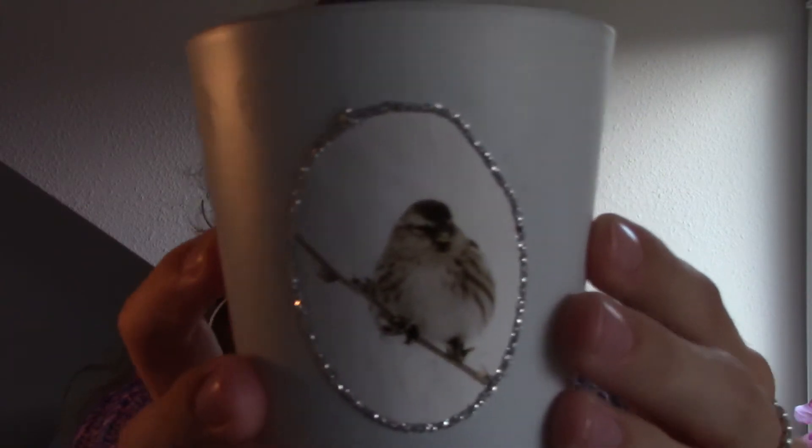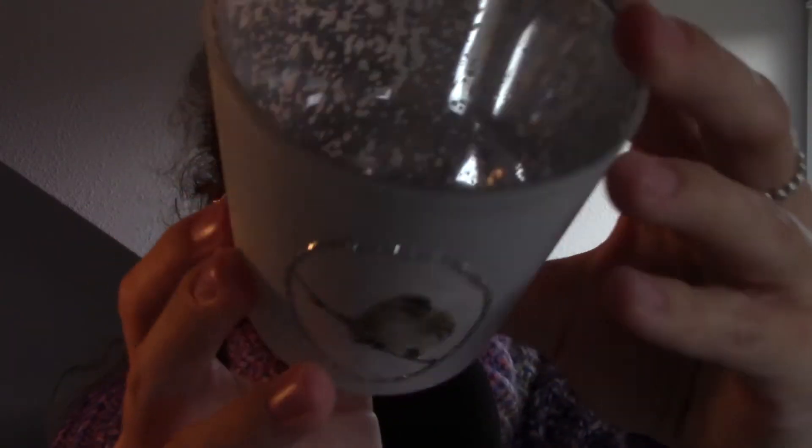I thought I'd do something different and take a different glass, because usually I always take the blue ones that you've seen countless times. Now I've got a Christmas glass with a little bird, and the inside is very pretty as well.